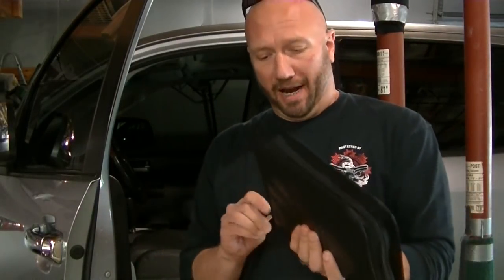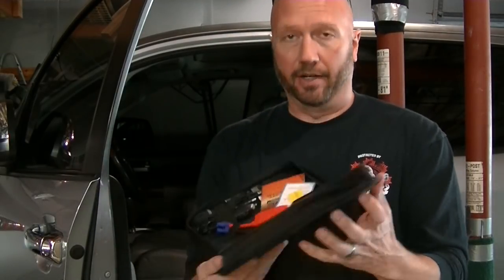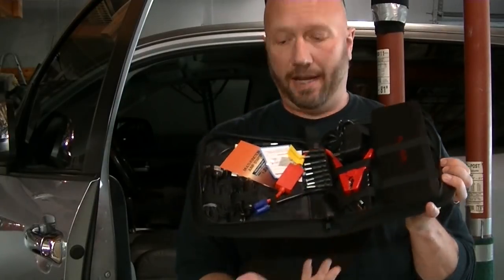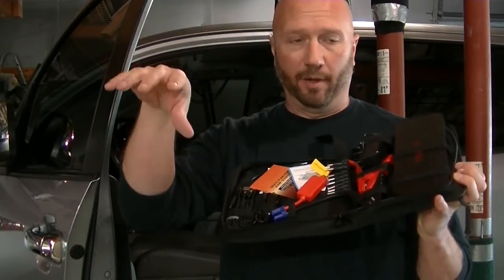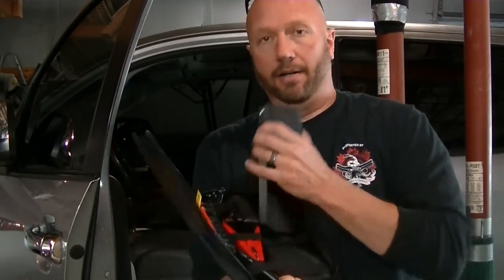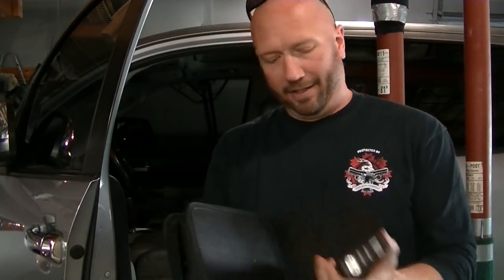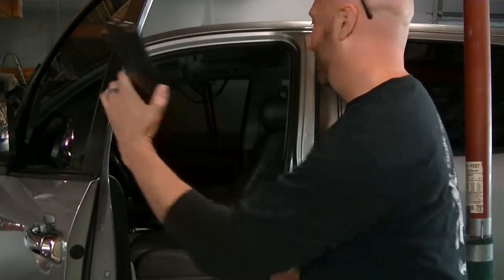All right. So this one actually comes in a really nice case. The one I got for my wife was just in a little felt bag, and we ended up leaving it in the box just so it was a little sturdier. This one actually comes in a really nice case with all kinds of adapters. This guy will supposedly start a six liter engine. I didn't really plan on reviewing this since I already did a jump starter on the channel, but since opportunity presented itself, let's see if it works.